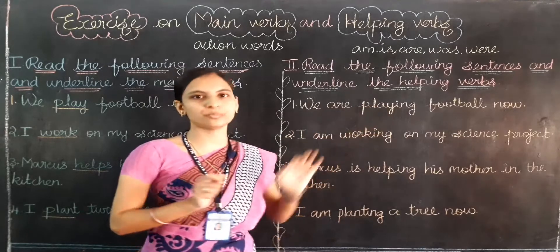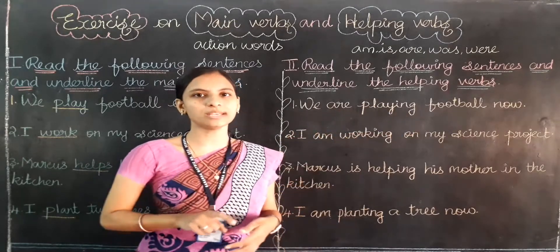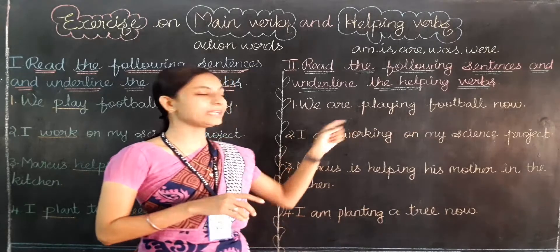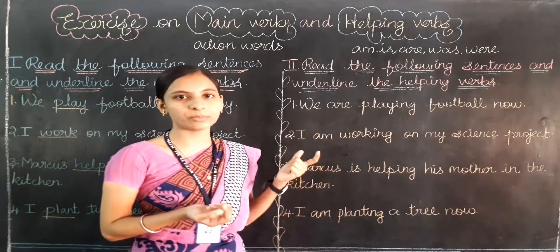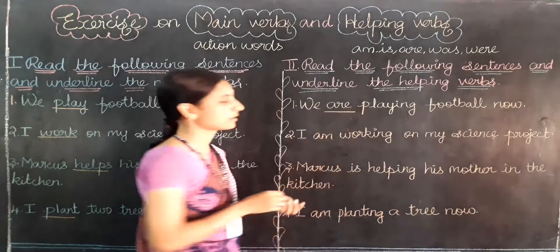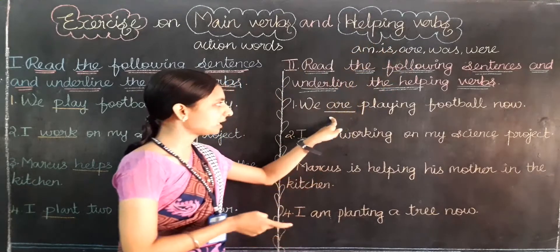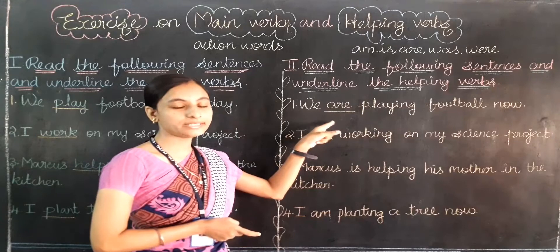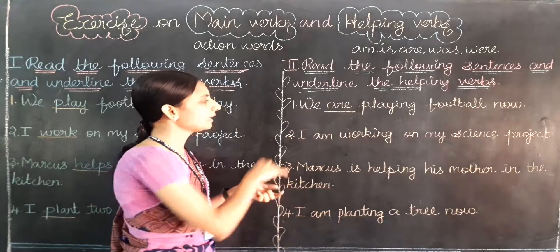Shall we start? First question: we are playing football now. Can you find the helping verb? Are. A-R-E, are is a helping verb.